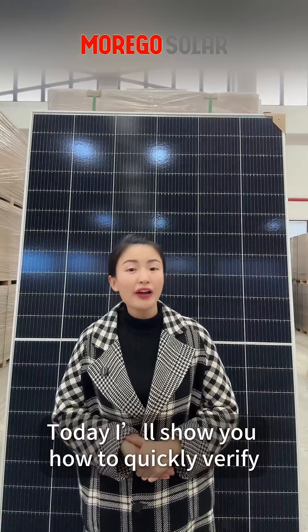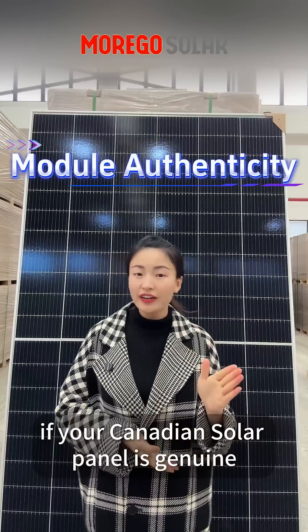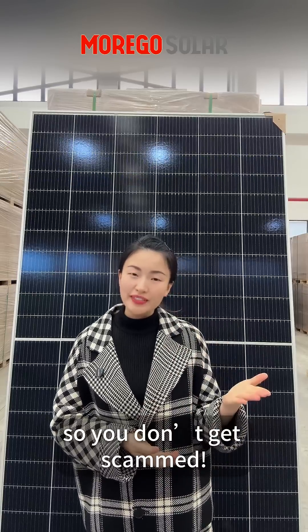Hey guys! Today I will show you how to quickly verify if your Canadian solar panel is genuine, so you don't get scammed.